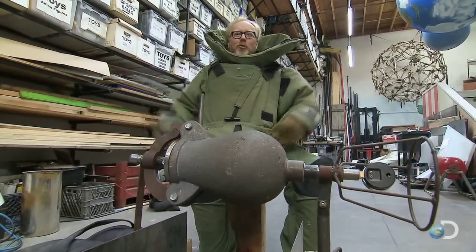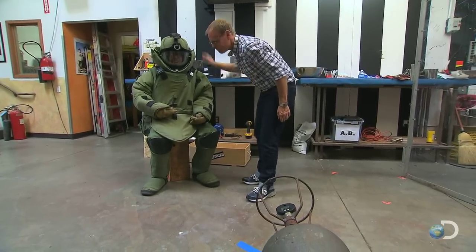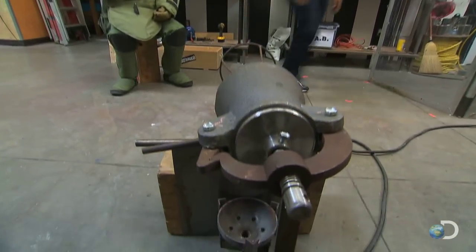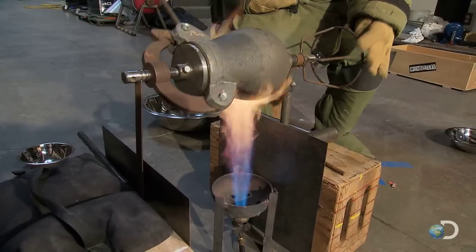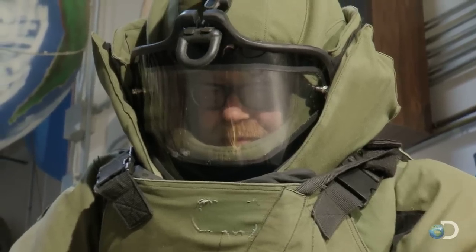Cooking in a bomb suit — only on this show. If you just find pieces, can I have your watch? Absolutely. It's not the simplest way to make popcorn. Jamie lights the gas, and Adam rotates the pressure vessel like a cast iron pig on a spit. Hence, the bomb suit.